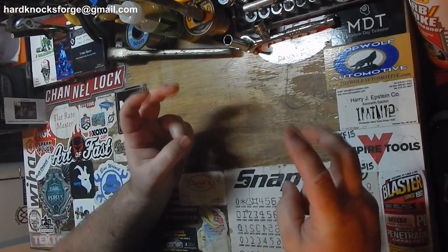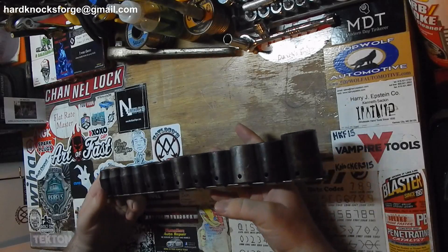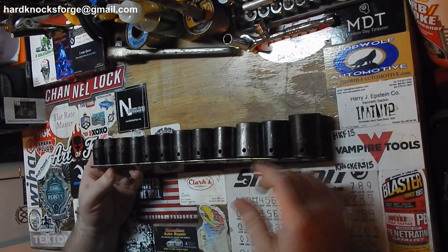Today we'll call this one the three-quarter Craigslist tool haul. First off, I paid a little bit for these. The guy wanted $50, I told him $40, and he went for it.